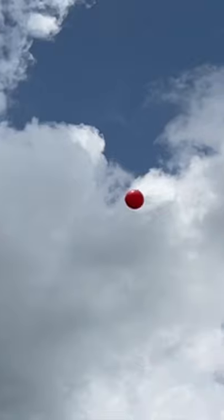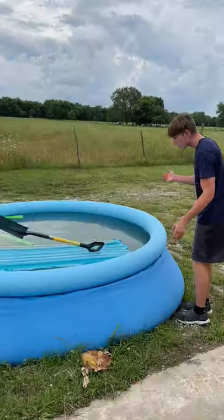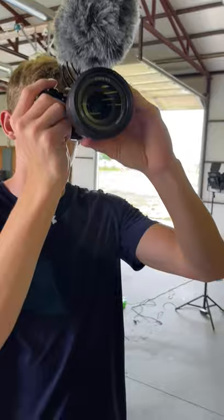The balloon just kept going off into the distance. The next day it was time to try the air mattress. I filled it all the way up and it didn't do anything, so I put it in the pool, threw a shovel on it, hit it, and then sucked some helium up and sort of filmed my camera.